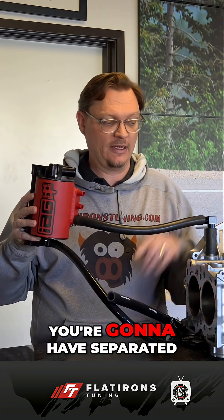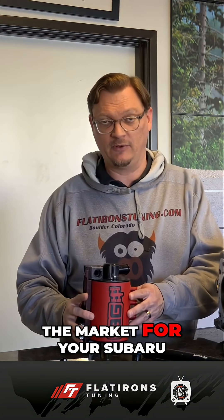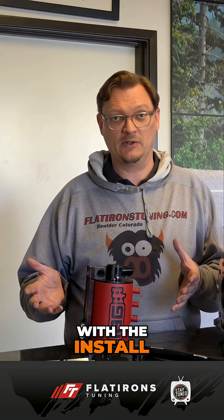Basically, after you've installed the 3MI AOS drain hose, you will have separated the vacuum vent from the top of the block and the oil return, because your oil return is now draining to the turbo oil return location instead of the top of the block. That, in a nutshell, is how the 3MI AOS drain hose attaches and why it helps improve the function of most AOSs on the market for your Subaru.